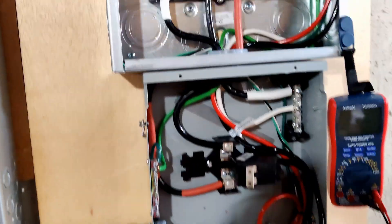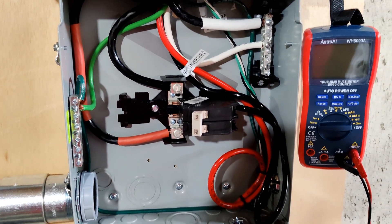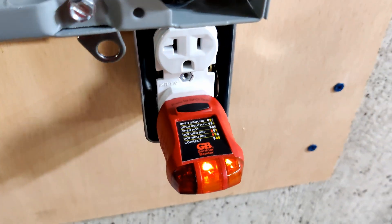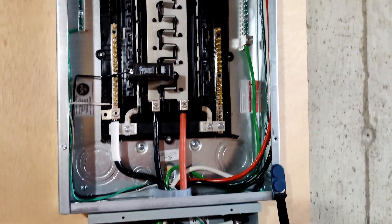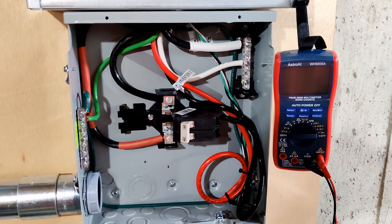I fired it all up, turned all the breakers on, and no sparks or anything — at least not yet, knock on wood. So it might even be wired right, amazing! I'm going to go to bed now because it is after 4 a.m. I may just take a day off tomorrow — we'll see.